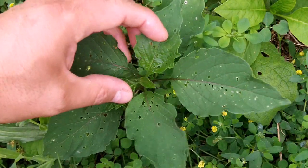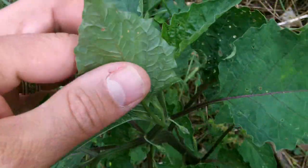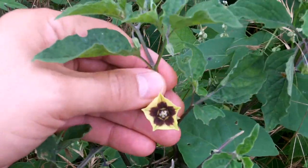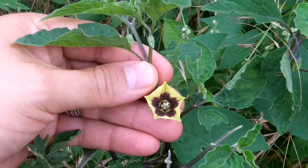Now back to ground cherry. Here are the leaves. Notice the similarity to some of the nightshades just mentioned. The flowers will need to be lifted in order to see the center.